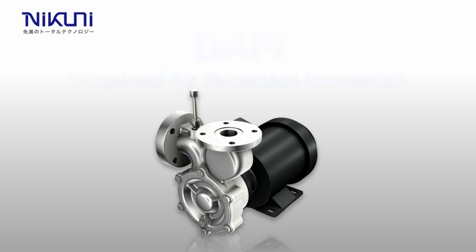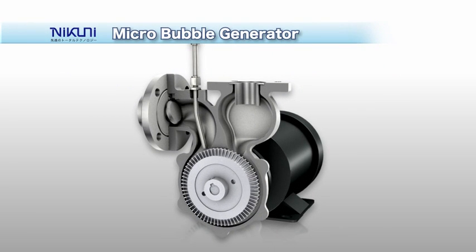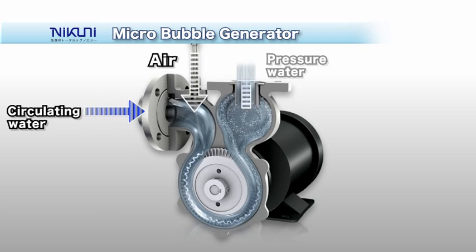The core of the system is a gas-liquid mixer called a Microbubble Generator. The generator automatically sucks air through a sucking nozzle. The air is then dissolved into the liquid to be processed, and the solution is fed under high pressure to a flotation tank.